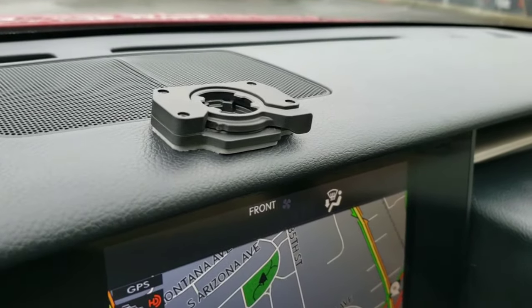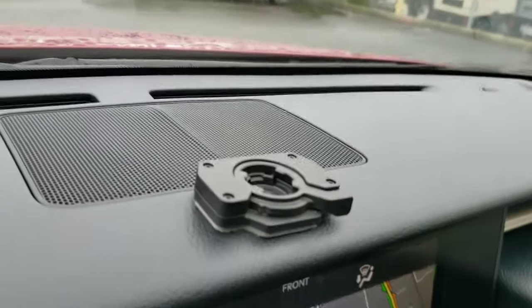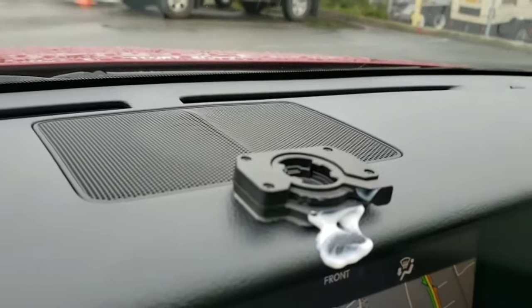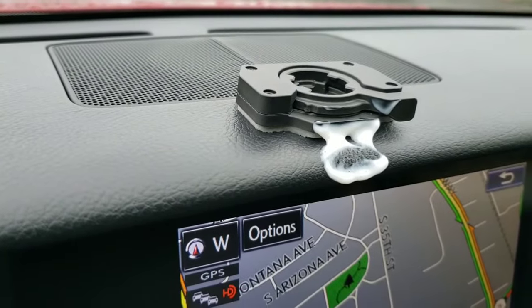Sometimes I'll just grab onto it and pry real hard and I'll be able to get it up a little bit — just made a big mess. But anyway, so I use a little bit of silicone dressing, or in this case I'm just using a leather conditioner.